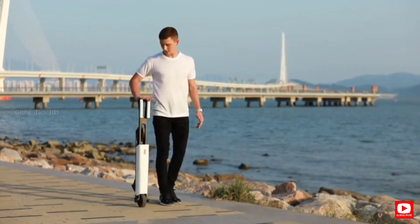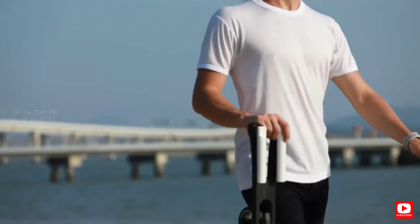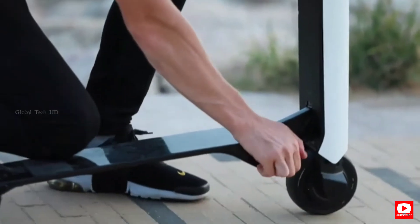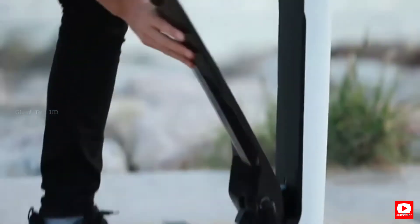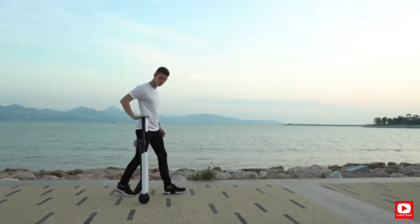Mentor X has a unique inbuilt self-balance algorithm, which enables it to always stay upright and move forward smoothly. When folded up vertically, you simply engage the follow mode, which powers the front wheel and allows it to roll obediently along beside you.